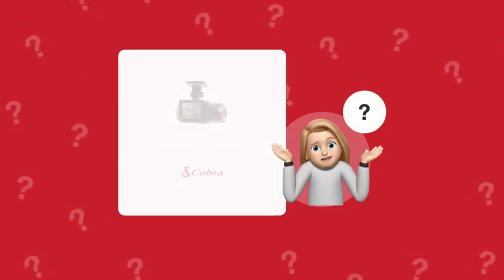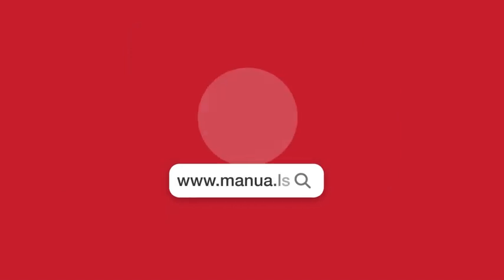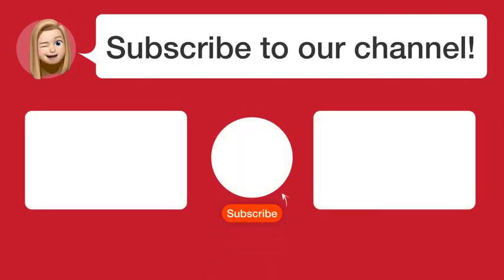Still need help? Visit our website for the complete manual. There you will also find questions and answers from other Cobra users. Did you find this video helpful? By subscribing, you help us continue to answer users' questions. Subscribe to our channel. Thanks for watching and see you in the next video.